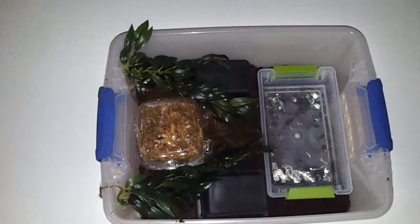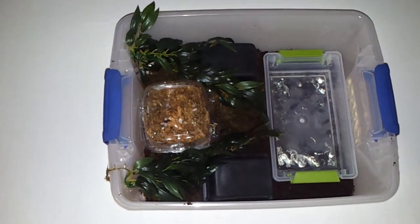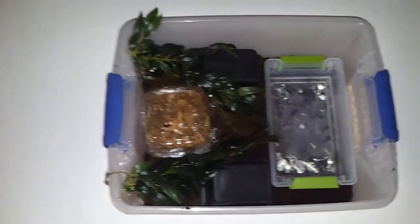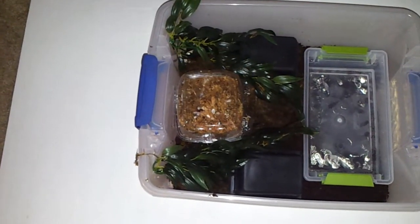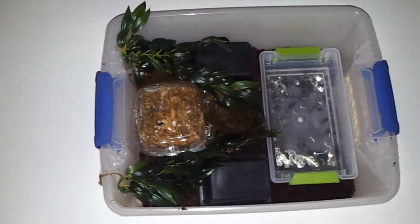And that is basically all I have to share about this particular viv. It does come with a lid, by the way — there is a lid to the system — but I just decided not to show it because it's out of my reach at the moment.